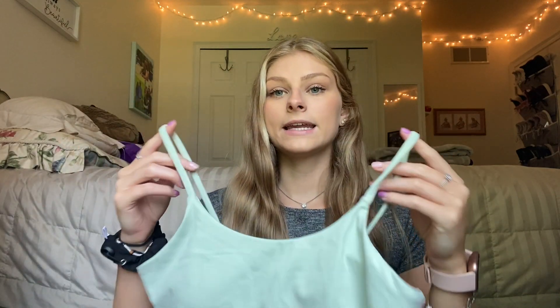The first thing I'm going to show you guys is the timeless tank. I've shown these tanks before in a previous video in their first four colors that they launched and I have four more to show you guys today. I don't know what the exact colors are called on the website but I have this pastel green color and it is cropped. This is a super nice material. It feels great. It's like sweat wicking.